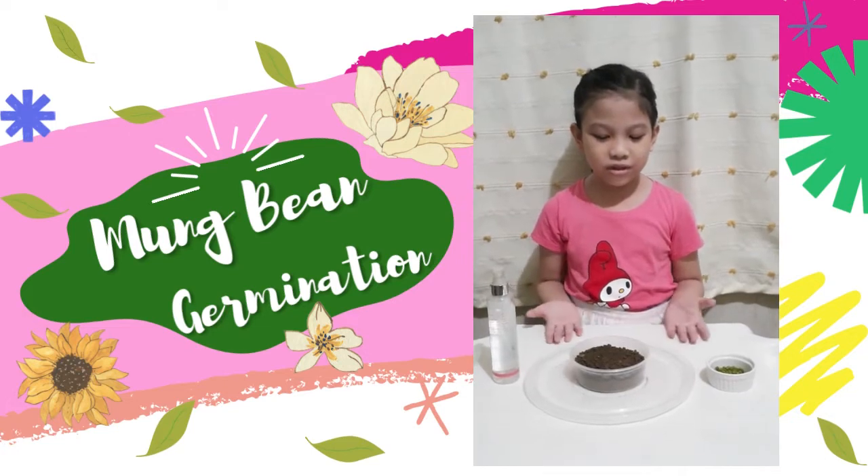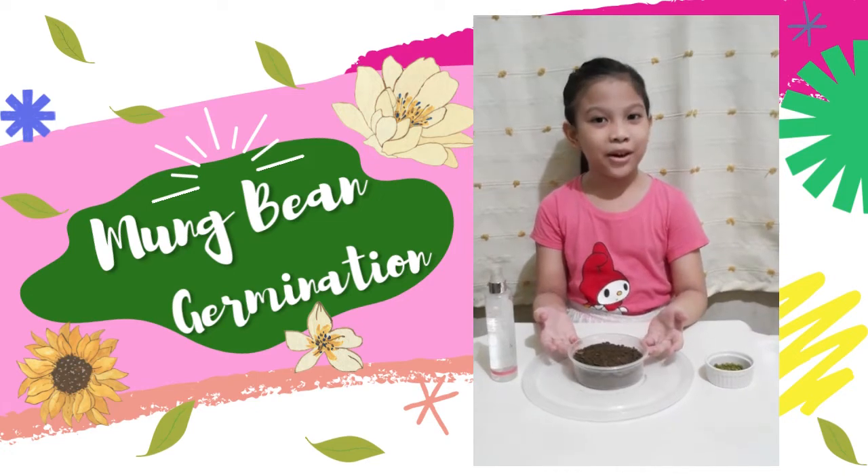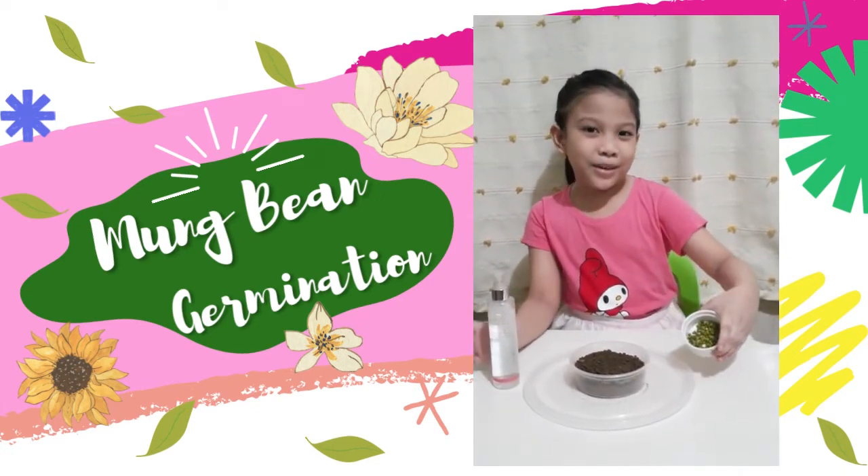These are the tools that we need: a container with good soil, water, and mung beans.